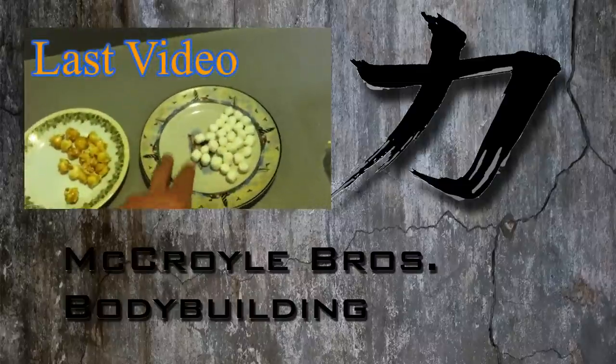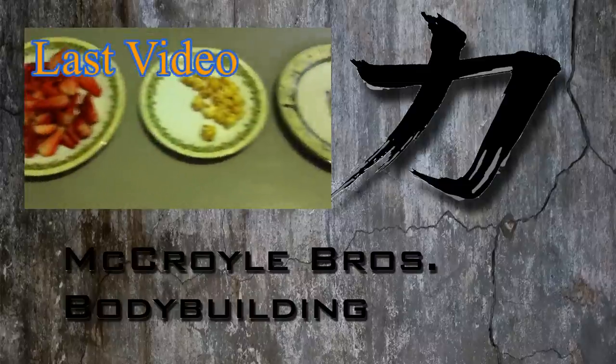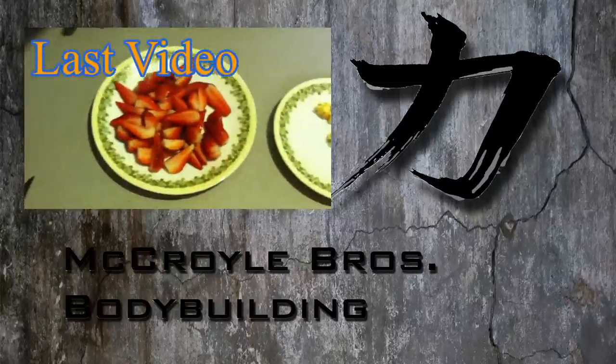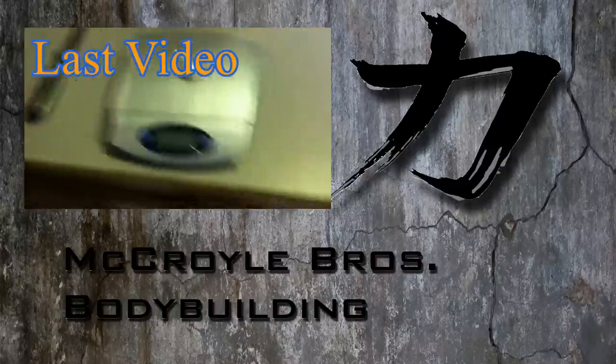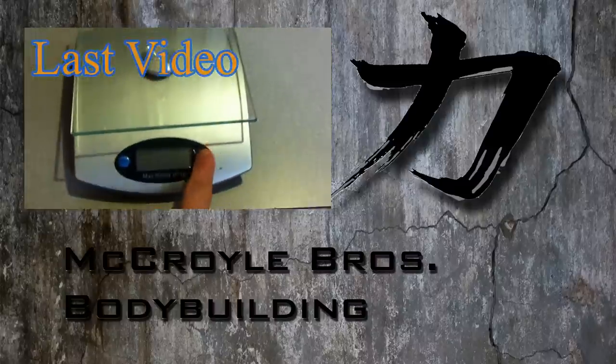This is pretty much pure sugar, but still — 15 carbs, 15 carbs, and 15 carbs. If you don't believe me that this is 200 grams of strawberries, I'll actually show you guys — here's my scale.